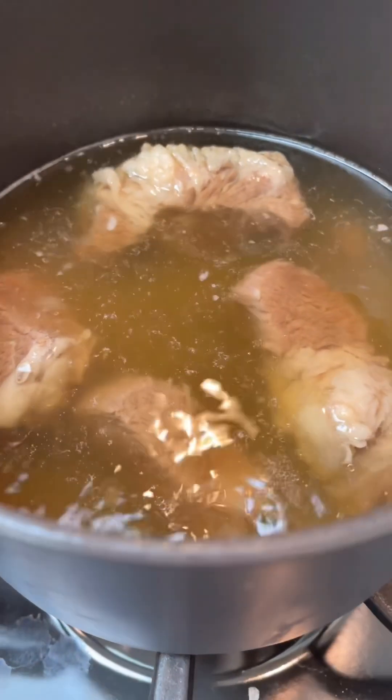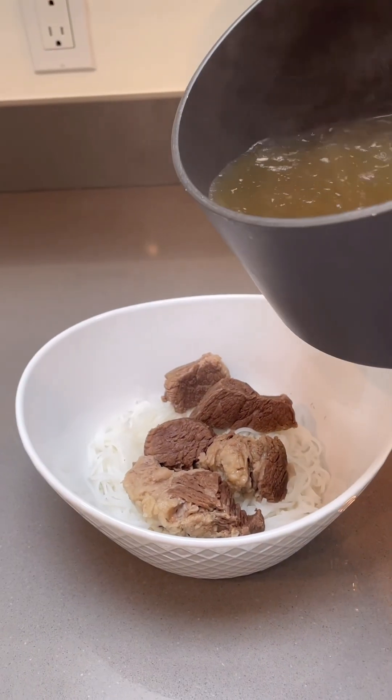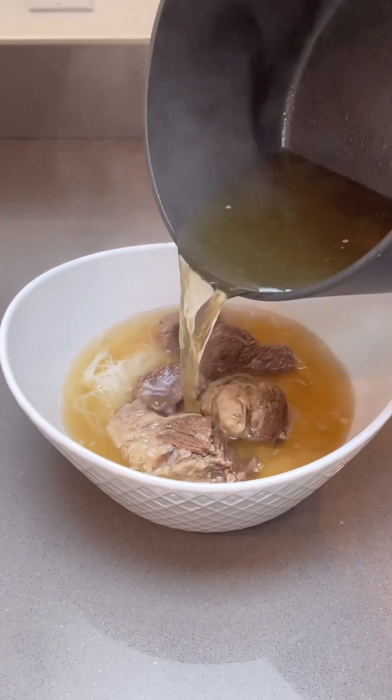Place the beef on top of the noodles. I have been boiling this beef soup for four hours — that's the secret to how I make the best noodle soup.